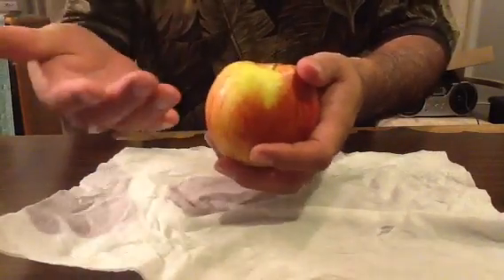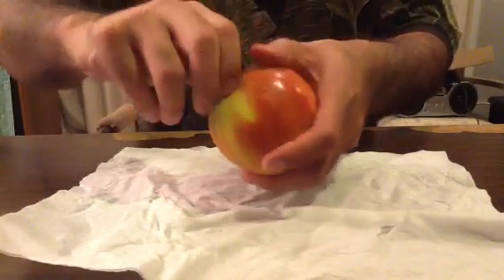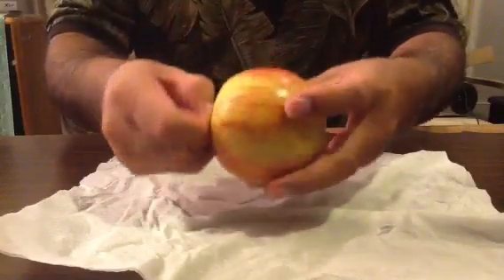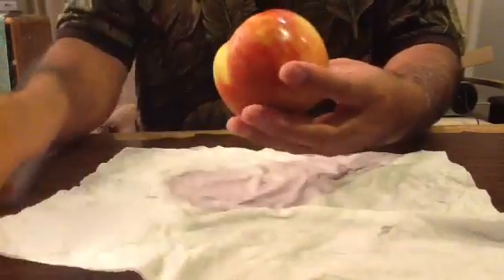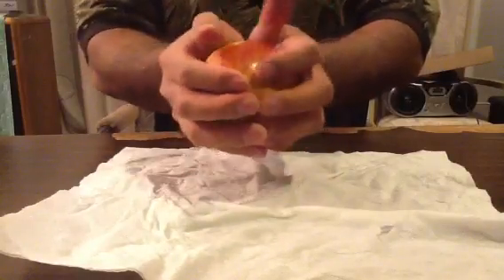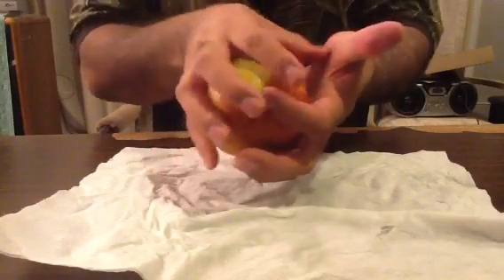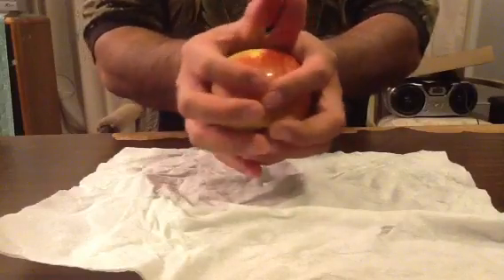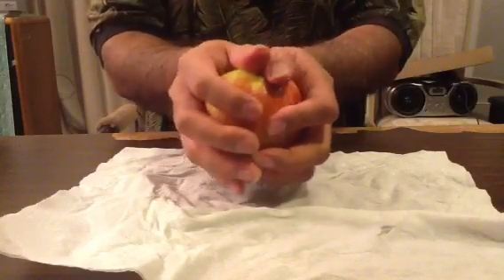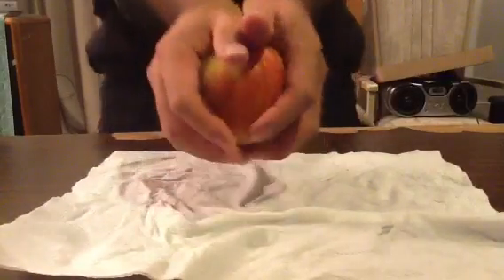The first rule they told us was to get rid of the stem, because you don't want the stem. That in itself is pretty much a trick, and as you can see, there's nothing wrong with the apple. It's the first time I'm going to try this, so I don't know. They said to grip the apple and take your fleshy part and put it into the middle. Yikes, this is weird. Okay, here we go.